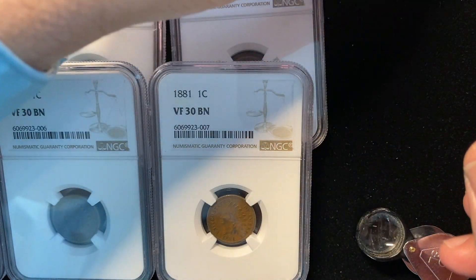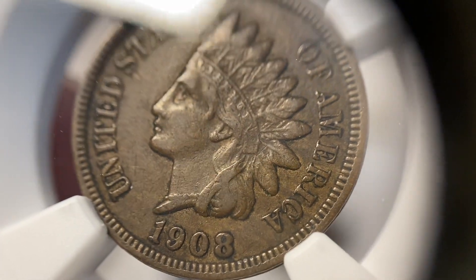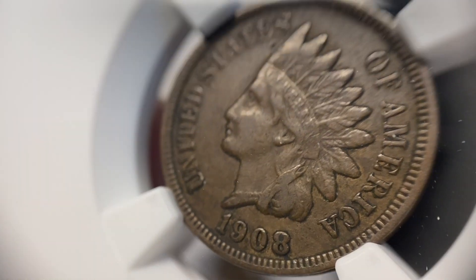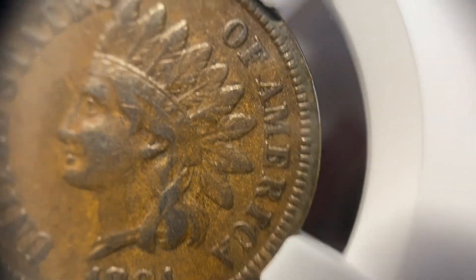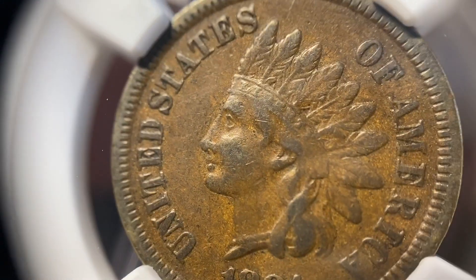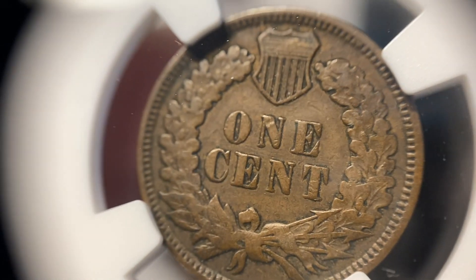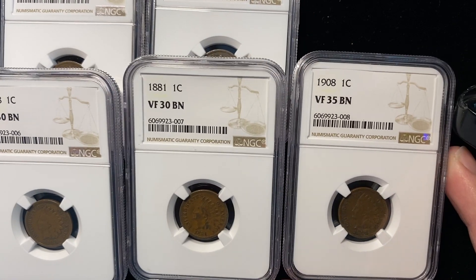From there, this one ended up hitting a grade low for me. After I had a couple hit a grade high, I was trying to hit the XF40 on this one, and it came back a VF35. You can see how much more detail there is in the feathers, and that's kind of a key on these as you go from one to the next — you start seeing a lot more feather detail, overall detail in the cheek, the roundness, and in the lower ribbons that come down from the headdress. And on the reverse also, just that nice gradual transition.